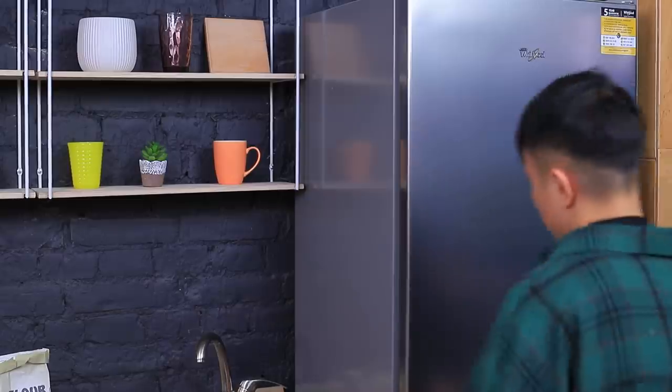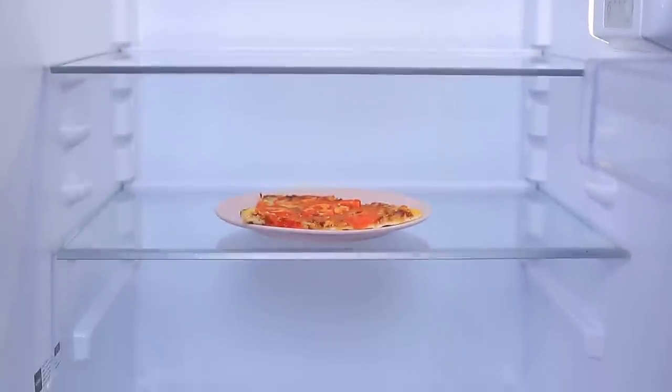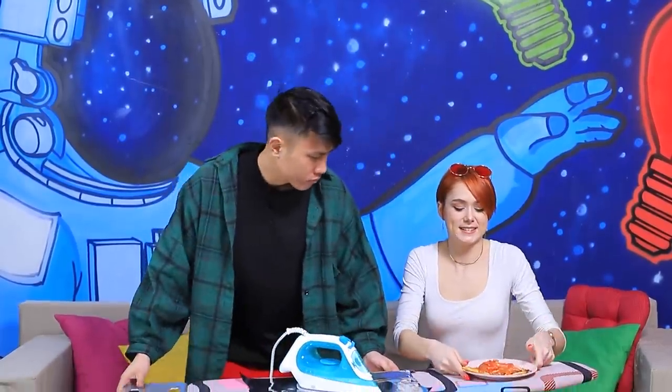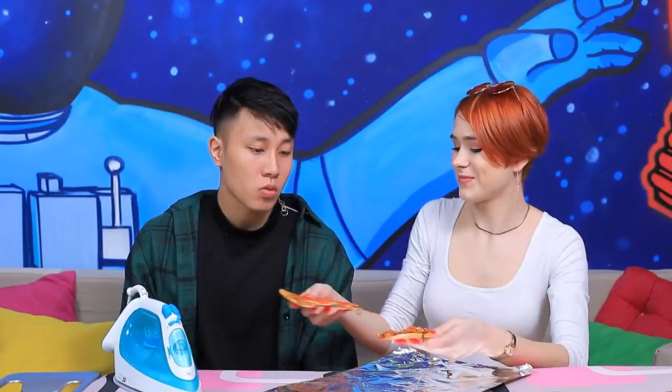Wanna have a snack? Tin, look in the fridge! There's only one slice of pizza left in here — you are coming with me! But cold pizza isn't very good. How do I heat it up without a microwave? I need an iron and an ironing board! Are you going to iron your pizza? Exactly! Wrap the pizza in foil and iron it! There are no wrinkles on my slice of pizza, and it's warm! Enjoy your hot pizza, Tin!